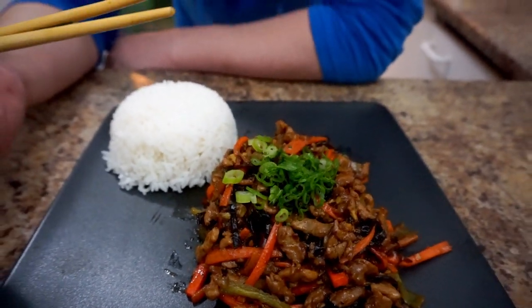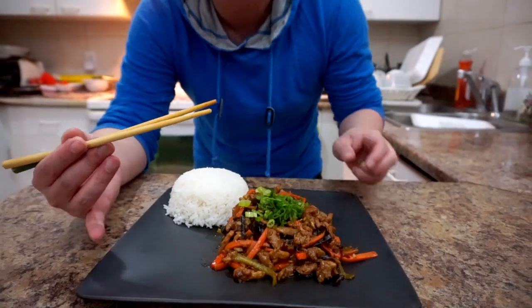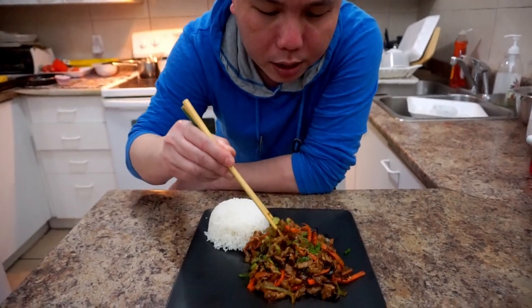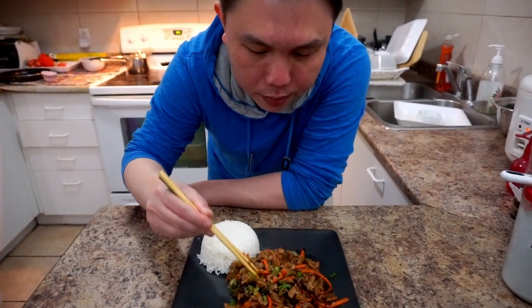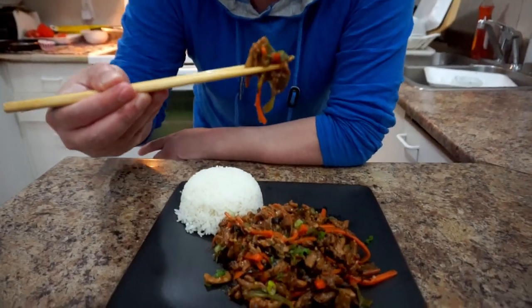Now let's give it a try. Mix in the sesame oil and green onion. It's very nice — you can taste the ginger, a little sweetness, and a little spice. If you like sweet and spicy food, this is probably the one for you. Let's try it with rice.